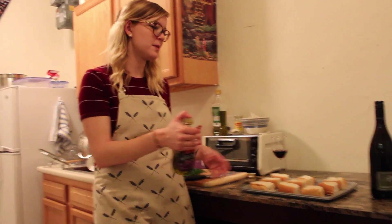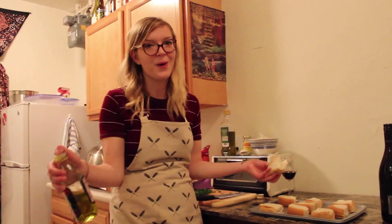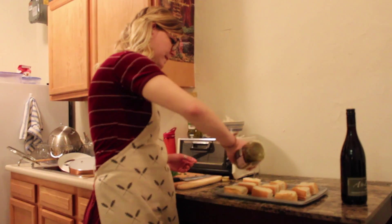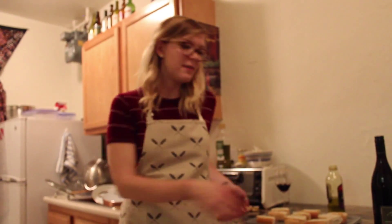Next we're going to toast the rolls. I've got some New England style hot dog rolls that I cut in half, because mini things are always way cuter. I'm just going to drizzle them with a little extra virgin olive oil on both sides and then toss these in the oven at 350.